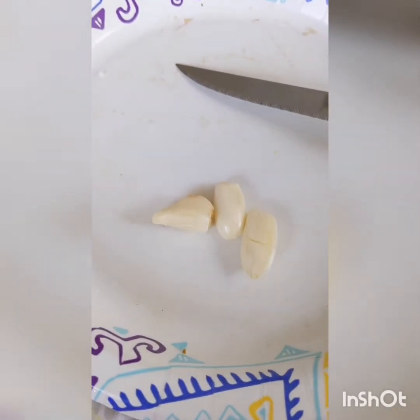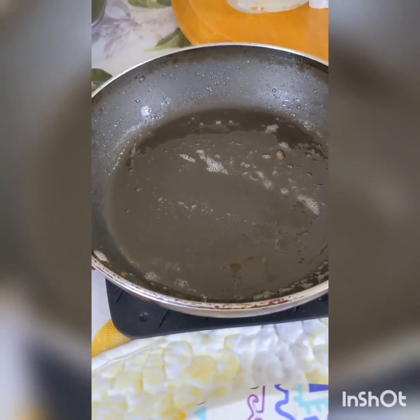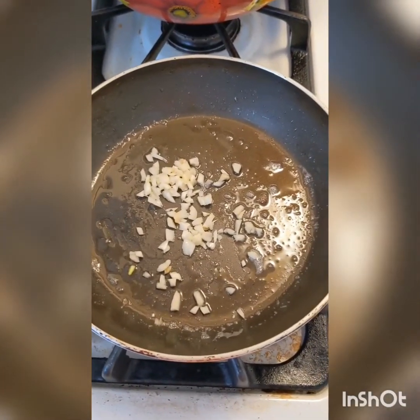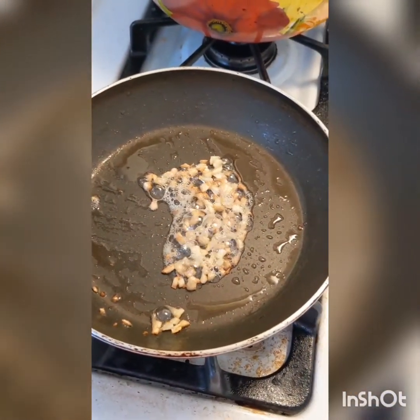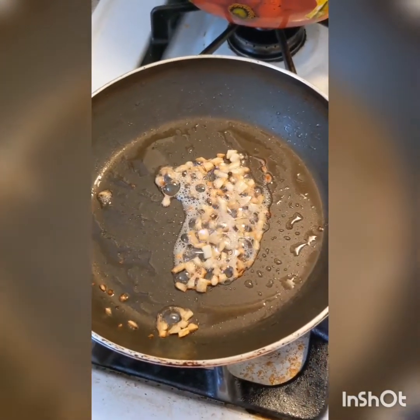Dice finely about three cloves of garlic and add it to a small sauté pan with about one and a half teaspoons of oil. Sauté your garlic for about two minutes until barely golden. Add about 10 ounces of de-thawed frozen chopped spinach to your garlic, mix to combine, and cook for about another minute or so.